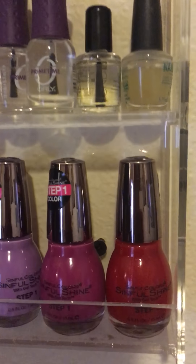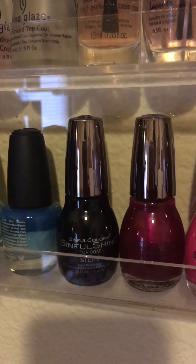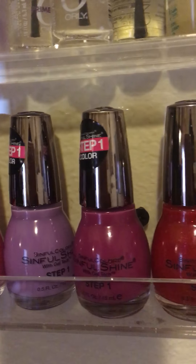Down here I have my Sinful Colors gel nail polishes — I only have five of them for now. This one right here is a black bottle but it's a top coat and that's step two, and these colors are step one.